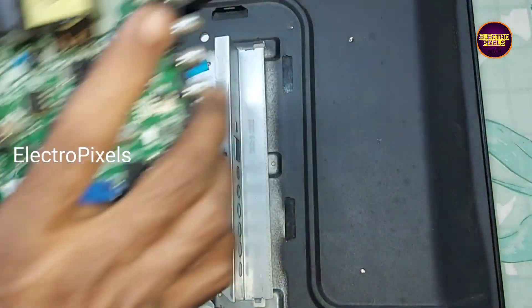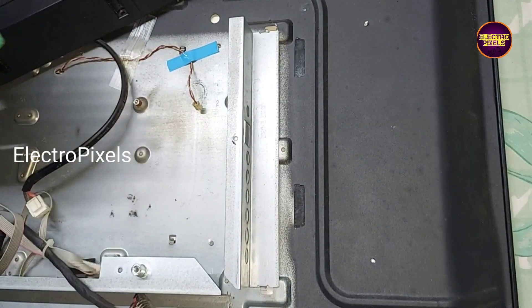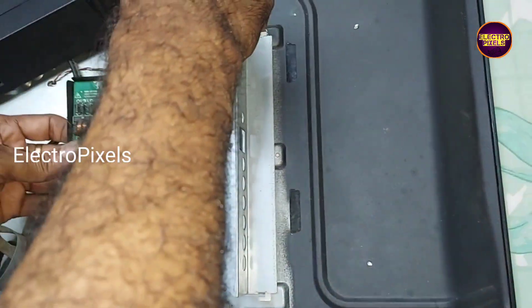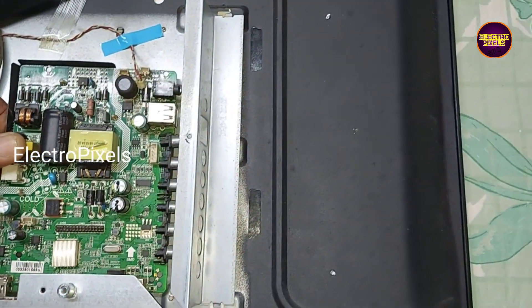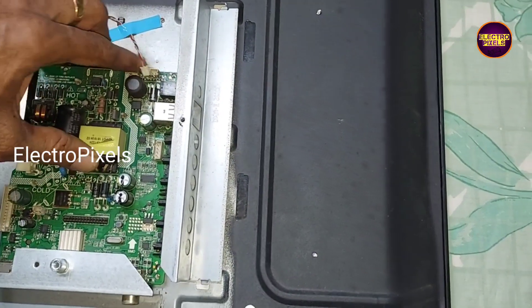Now we removed the faulty motherboard from this TV. Now we can install this alternate motherboard of the same company. Now we need to screw it in properly.